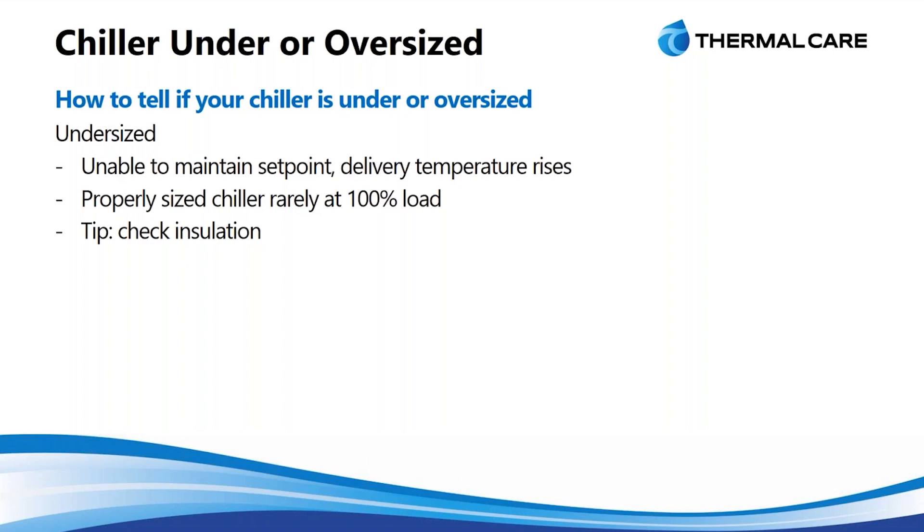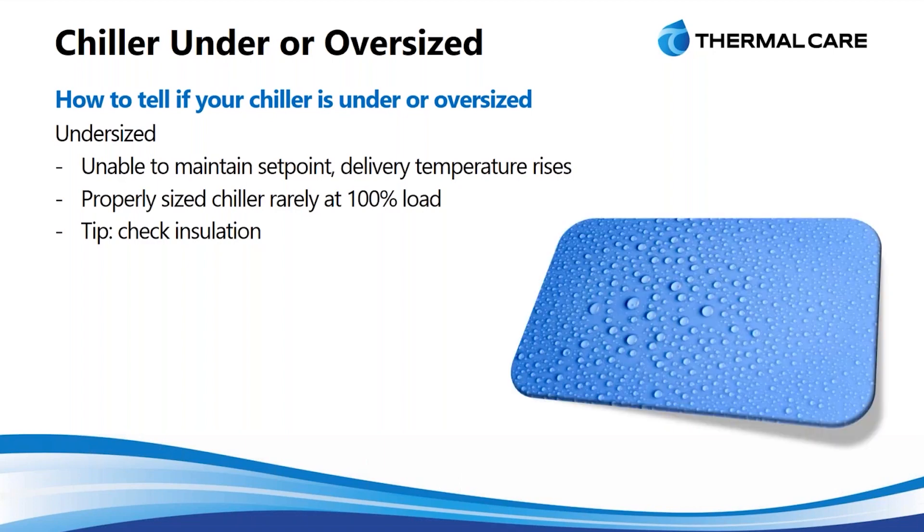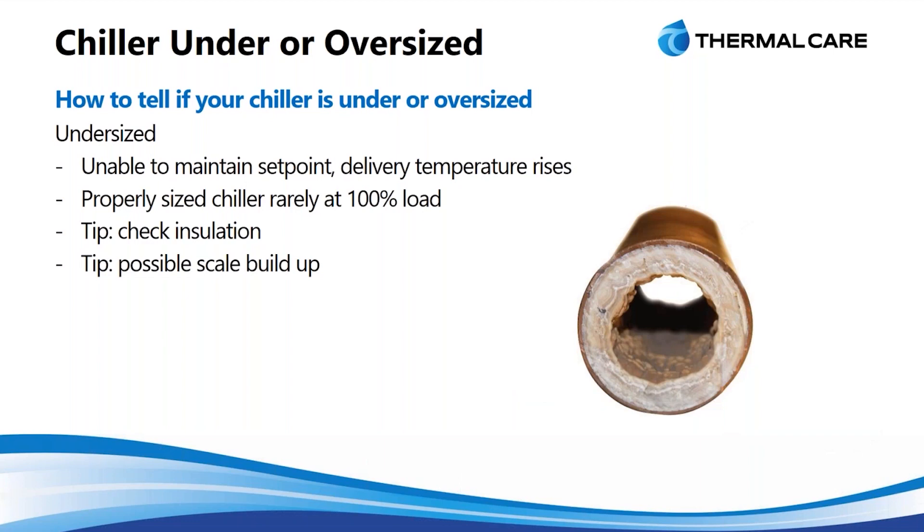Some things you can check: first, check the insulation in your system if you think your chiller might be undersized — you might be inducing extra loads. With poor insulation you can actually get condensation. When you condense water, you're pulling energy out of the ambient air and the moisture in the air and pulling it into your system water — that's what causes condensation. On the surfaces of the pipe you'll get water droplets, and that's actually a heat load on your system. Proper insulation avoids that, saving you both operating issues and cost.